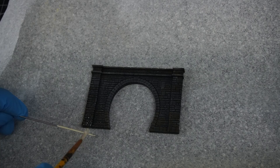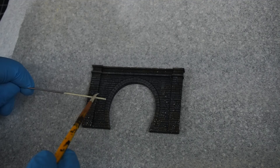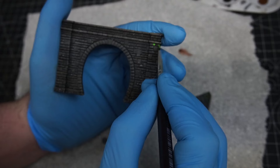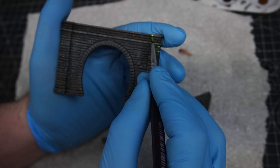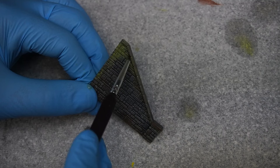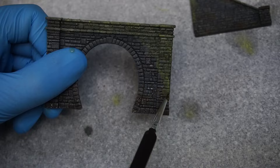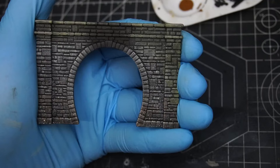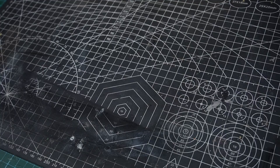Then I used an old airbrush needle to flick on some aged white paint to look like lichen. Using a few green and yellow tones I created a mossy effect using the same wet blend technique — this may look a little harsh now but once it's dried it'll give a nice subtle effect. Then I applied some black pigment powder to create a soot effect from all the smoke, and turned my attention to the tunnel lining.